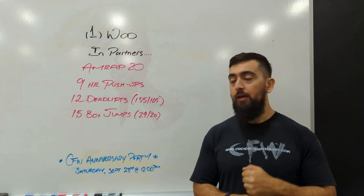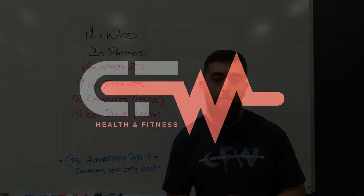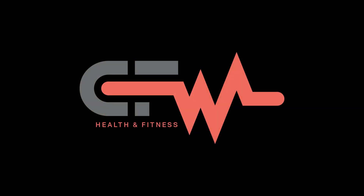Hope to see you then and hope you guys enjoyed today's workout. We'll see you guys tomorrow for the next one.